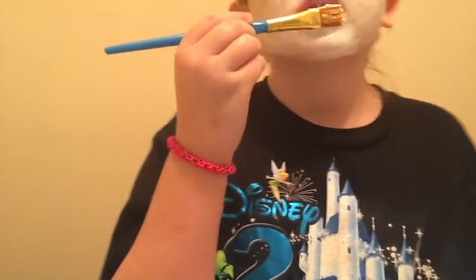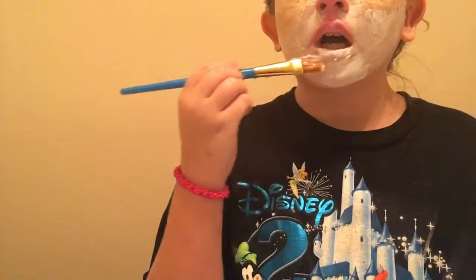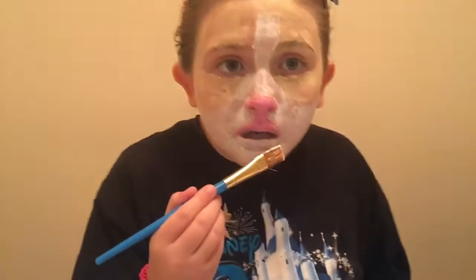There you go guys, that is the finished look. It looks better in real life than it does on camera. The problem I have with this face paint is that you can see the strokes a lot. I think it might just be the brushes — that's why I like the fluffy brushes, because they don't show the strokes.